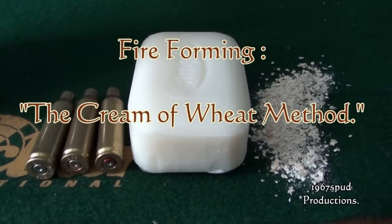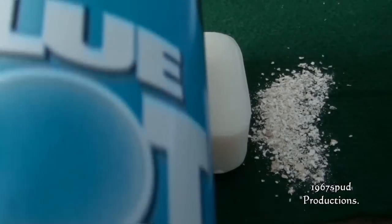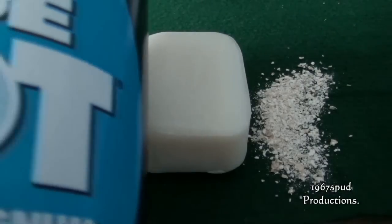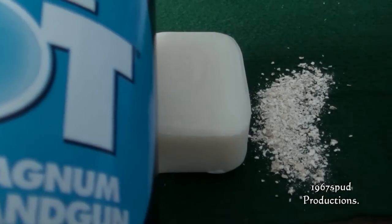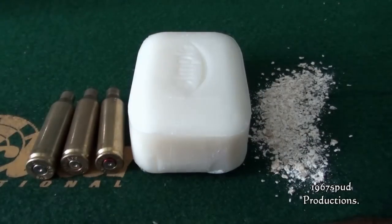These are just the basic ingredients I'm using for this cream of wheat method for my fire forming. First of all I'm using blue dot powder. It's a fast pistol powder and that's made by Alliant Powder — that's easily obtainable.